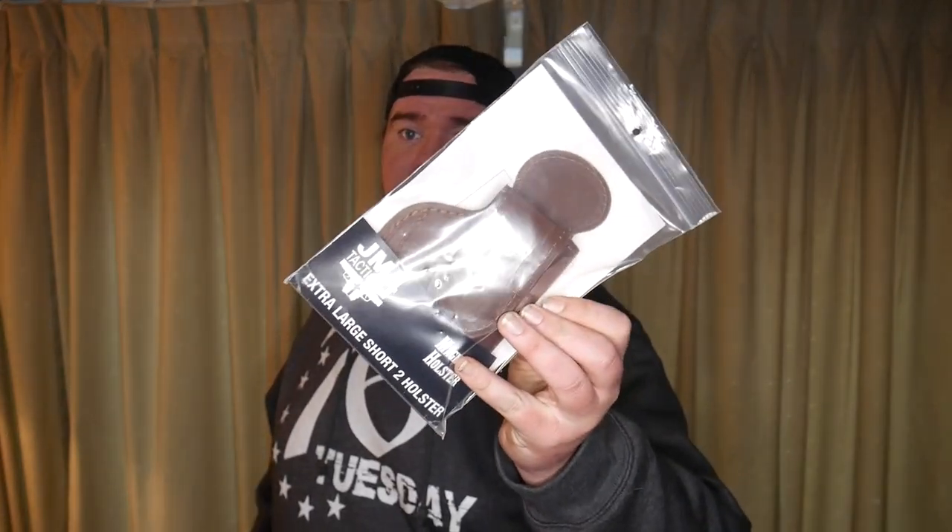What's going on everybody, welcome back to Shooting Gallery New England. My name is Joe. Today we've got another holster video for you — we're checking out the JM4 Tactical in-the-waistband holster.